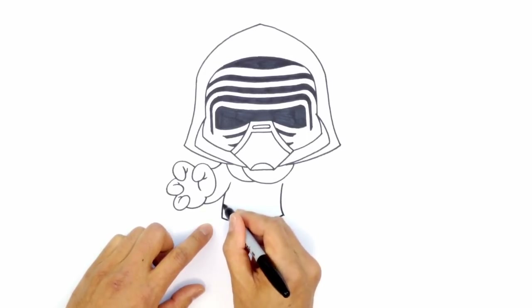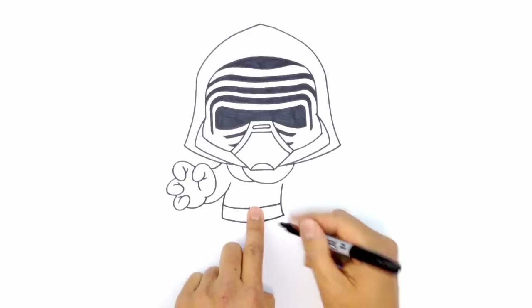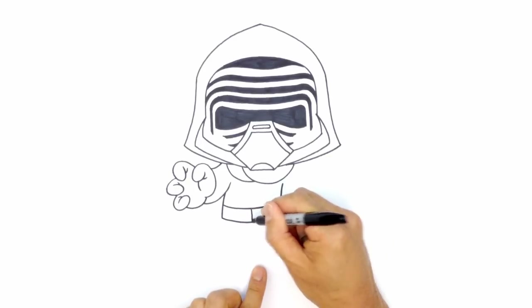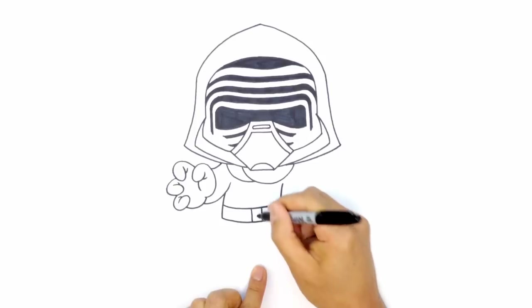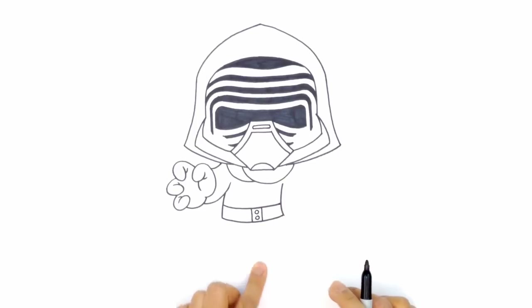Let's draw a very simple belt. We're going to come up a little bit and draw that same curve along the top, then draw a little buckle detail here — two lines vertically. And then just for a little detail, I'm going to draw two circles, just one above the other.